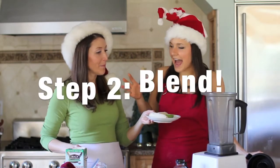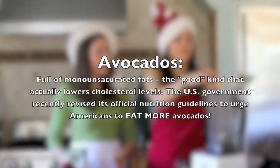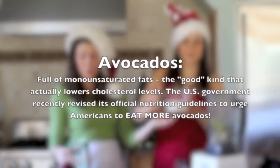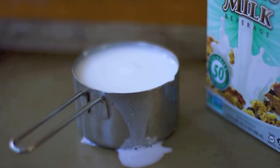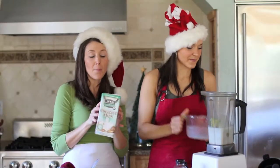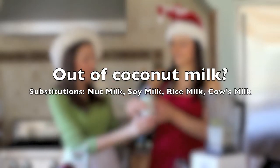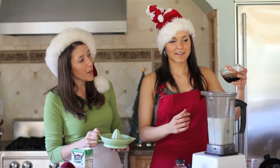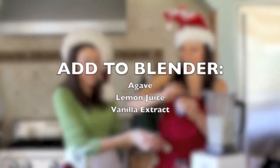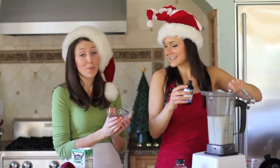Step number two: add all of the ingredients into the blender. So we'll add our frozen bananas, add the frozen avocado. Then we have the coconut milk — we're using a coconut milk beverage, So Delicious, or you can use a can of light coconut milk. Then here's some agave. Really, the highlight of the show here is the spices.